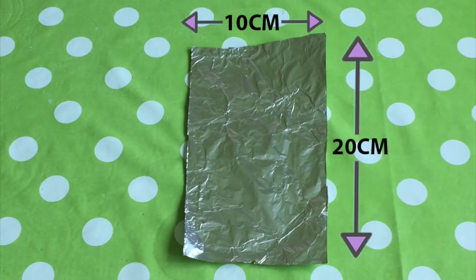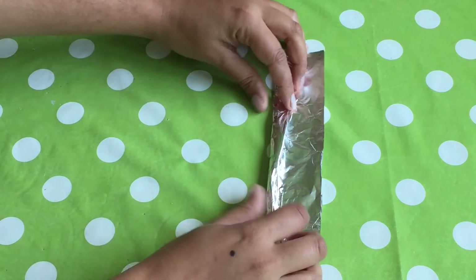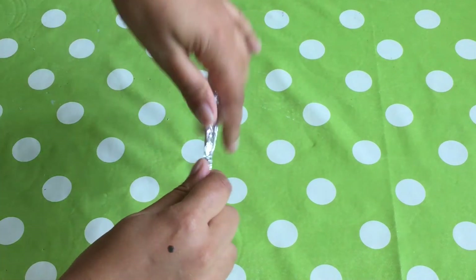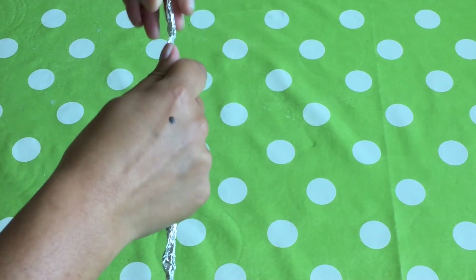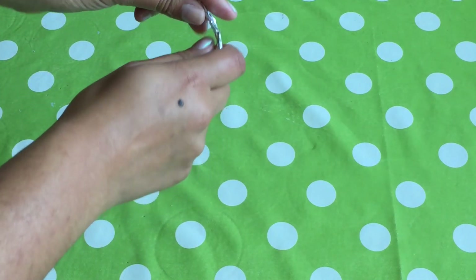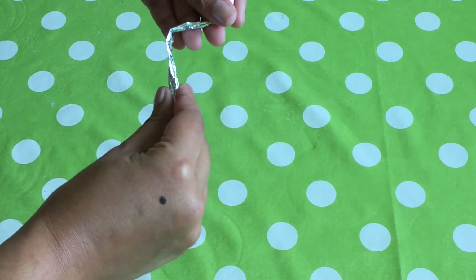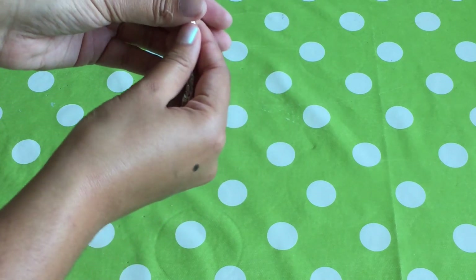Now take out your foil and cut it to about 10 by 20 cm. Roll up your foil from the long side. Squeeze it down to compact the foil into a long foil stick. Mould your foil into a hook shape. Try and aim for a question mark shape.